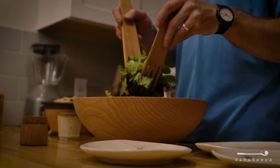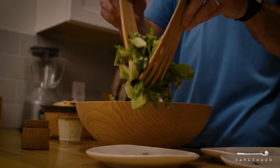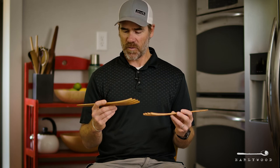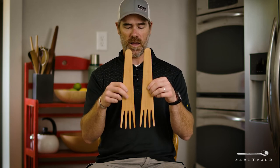We also make wooden bowls out of the same wood as this. They're pretty much the perfect gift for that new wedding couple that needs to stock out their new kitchen. So if you feel so inclined and you like eating healthy, grab yourself a set of these.